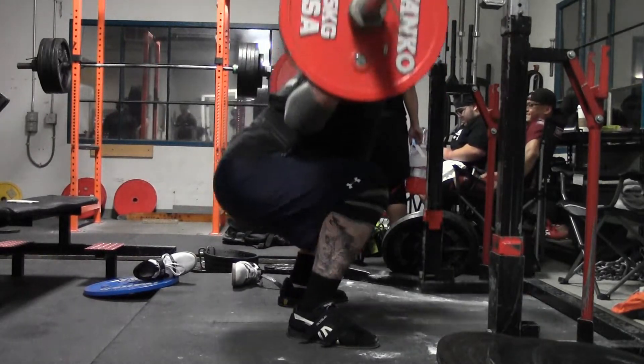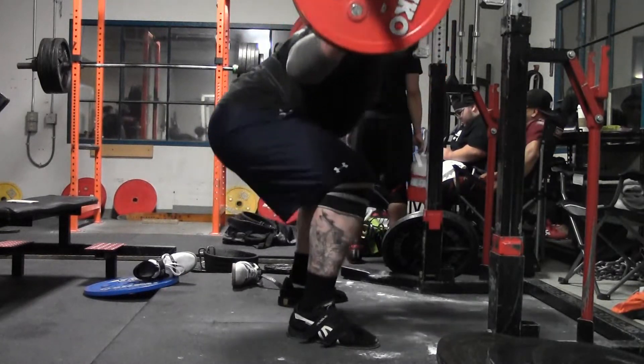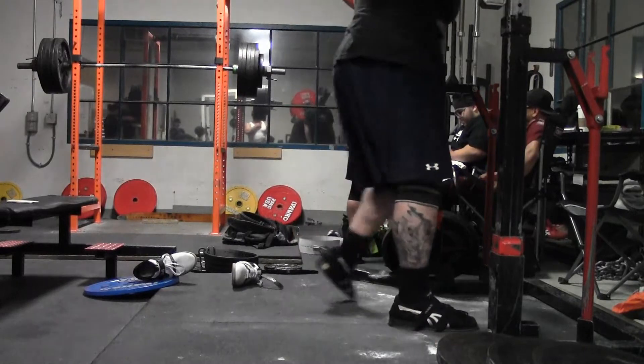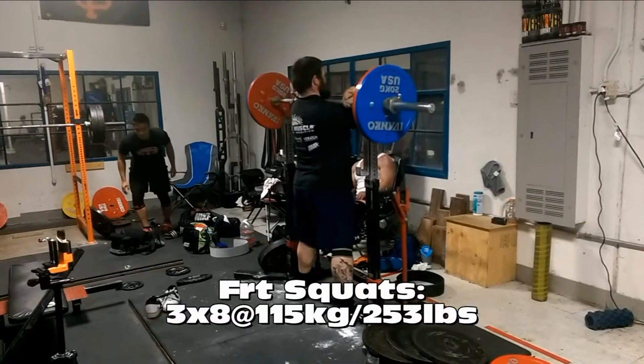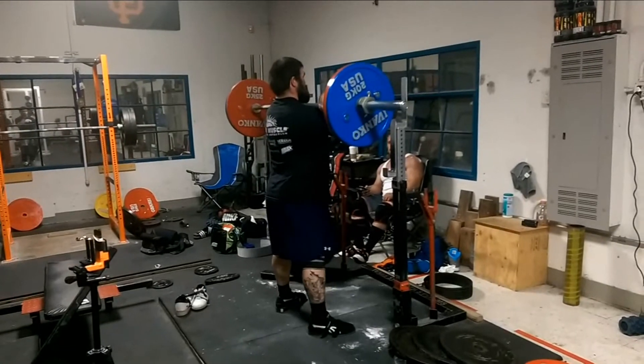I liked these squats once my knees warmed up. I think the extra volume is definitely going to help. We'll of course be pushing weights up on both front and back squats. Then I did front squats.